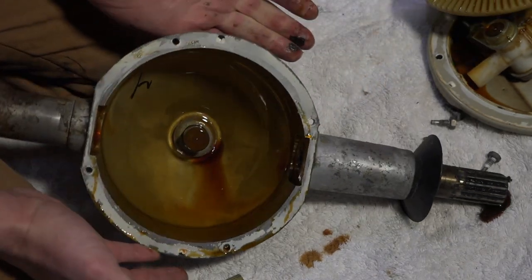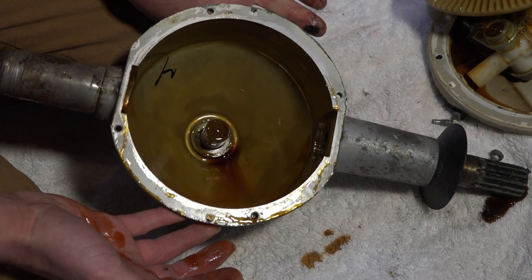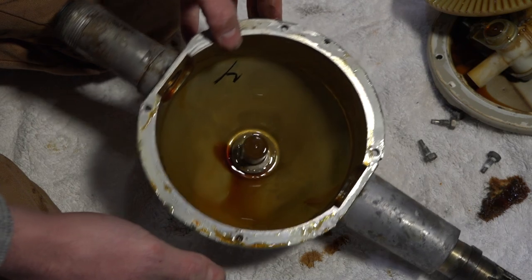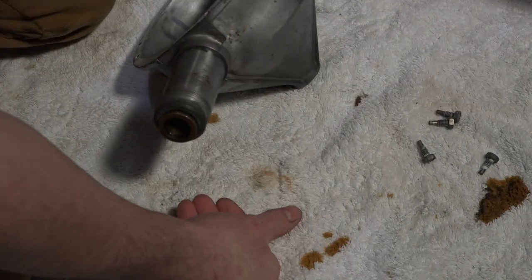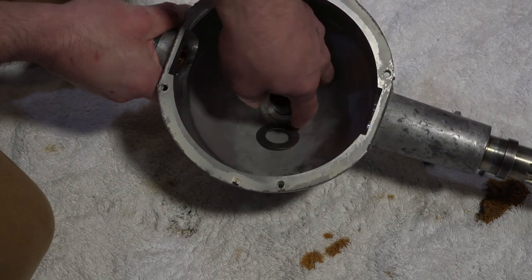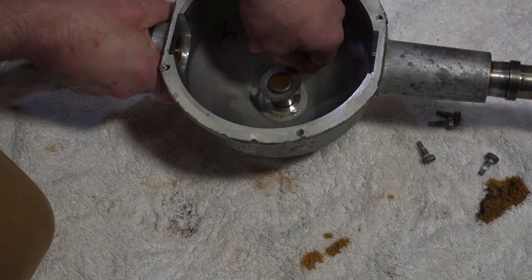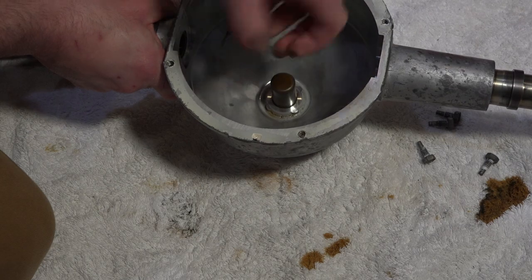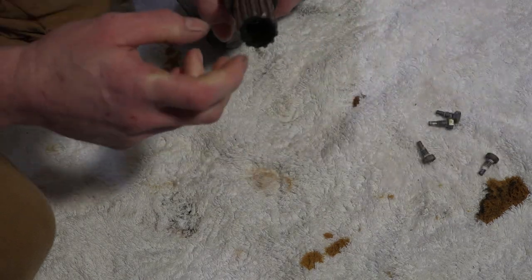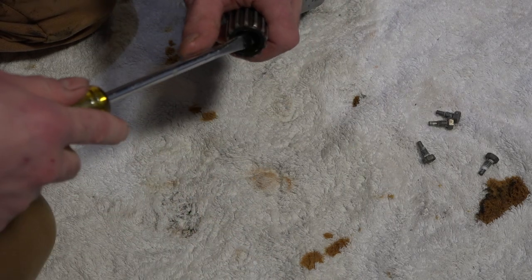This is a super easy transmission to work on — there's really not much to it. It's why they lasted so long. I'm gonna go ahead and get this all cleaned up. One thing I forgot: there's a steel washer down at the bottom here. It acts as a bushing and was kind of stuck with the grease. There's also a seal right here that we're gonna want to pry out.